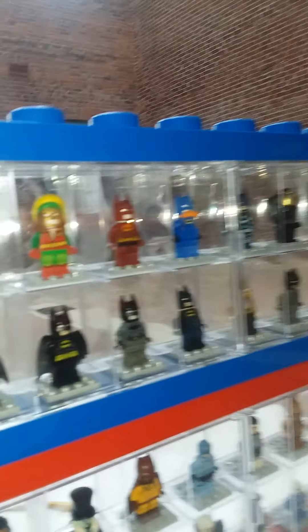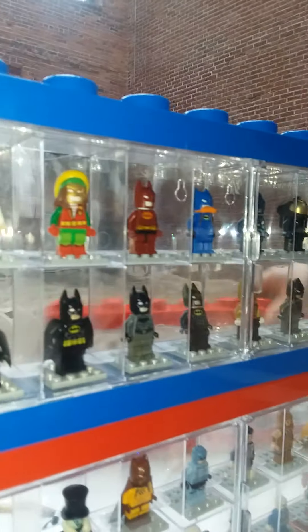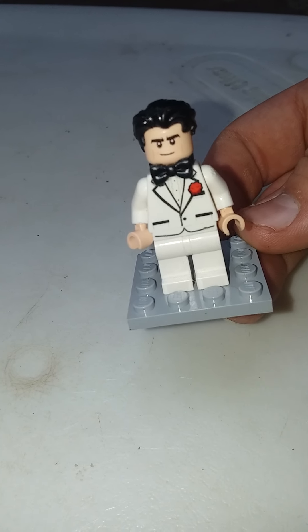Hello, LEGO Frederator here with OwnPlays. Today we're reviewing a bunch of DC characters. These are limited to characters I have — I'm not doing characters I don't have. We're going to start with all the Batman minifigures that I own.